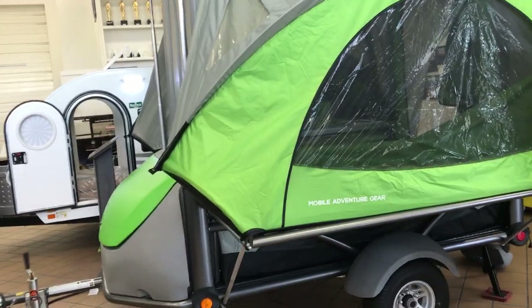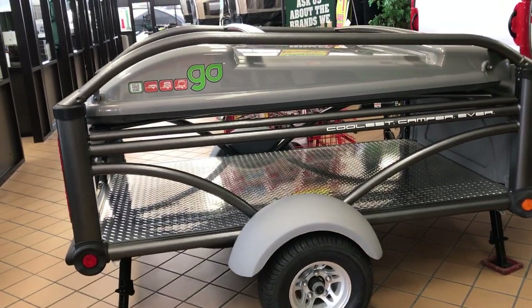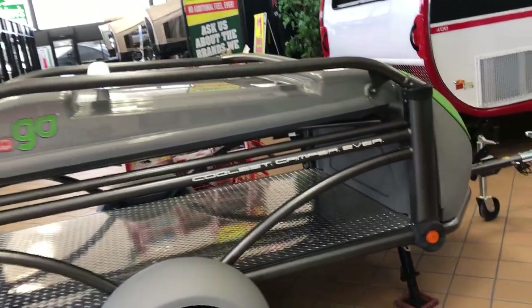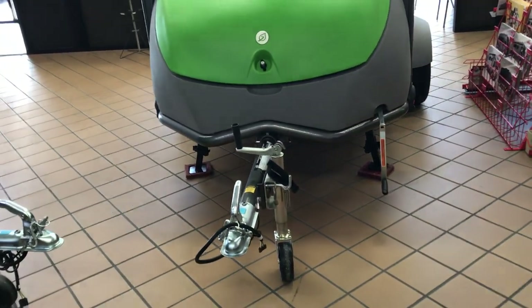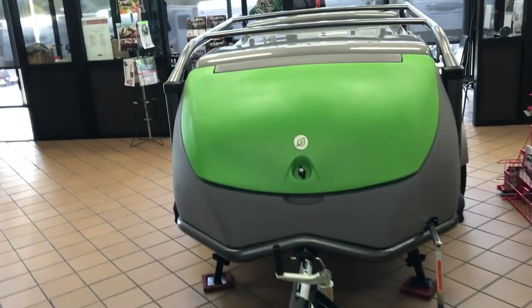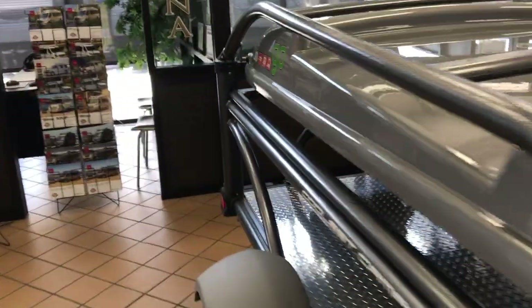The cool thing about this is the fact that it is only 840 pounds the way it sits there. You can put up to 160 pounds on the roof, even when you're cranking it up. Up in the front there is a little crank handle that goes right in. You're going to have four stabilizers — two in the front, two in the back. There's a little storage bin up front, but you're able to put kayaks on the roof, bicycles, whatever you'd like.